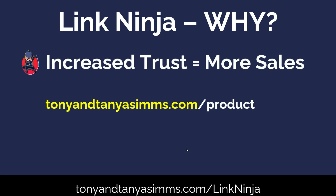What I've got is TonyandTanyaSims.com forward slash whatever product. People are recognizing that this is coming from me — from Tony and Tanya Sims — so they're trusting this link. It's not that anonymous link we had before. They say, 'Okay, I know who this is coming from, I'm going to click on this.' That's going to increase your sales. I'm now getting rid of Bitly — in fact, it's great timing because I was just about to renew my Bitly subscription. I'm not going to do that now. I'm using Link Ninja, and I think you should as well.